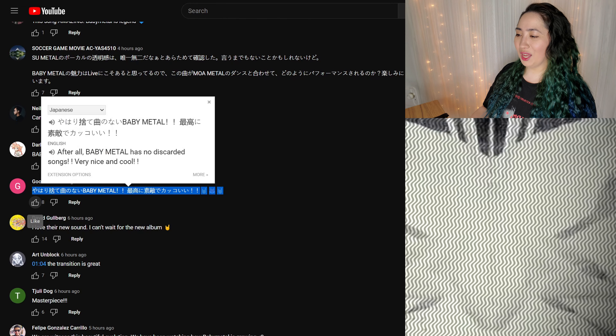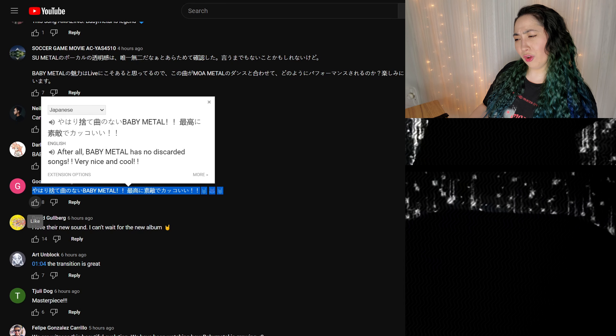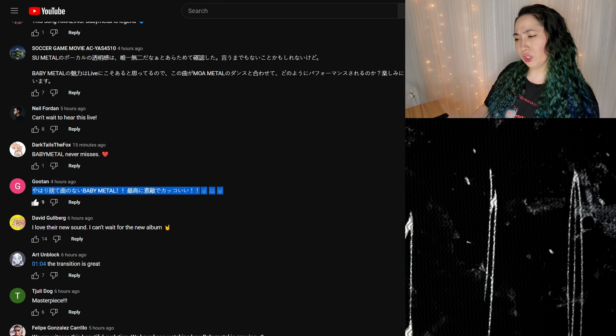Baby Metal has no discarded songs — very nice and cool. I'm not really sure exactly how that gets translated, but that makes more sense. This is a song that needs to be listened to on repeat, just kind of chill it out. And of course, waiting for the next one which is going to be December.